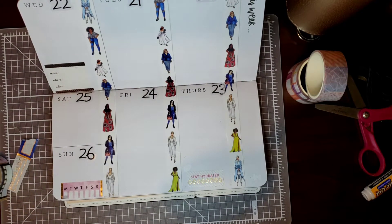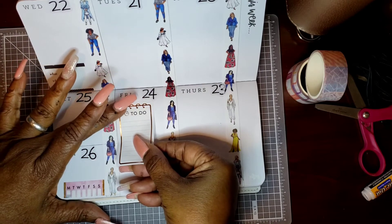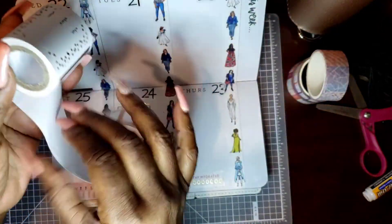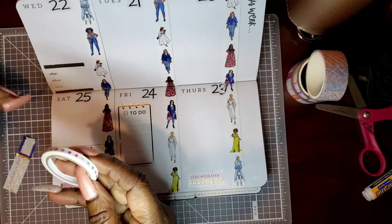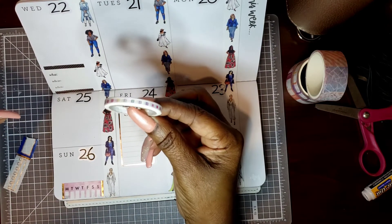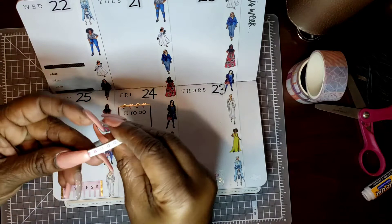And it has a to-do on here. I'm going to use that to-do and put it right here on Friday. This came off my washi roll — I'm considering this a washi because it's on a roll. And also there's another washi here. I just love this one. I think this one came from either Capital Chic or Happy Planner. So let's get this one — I think this one is going to do exactly what we want it to do.